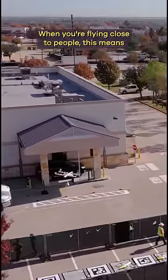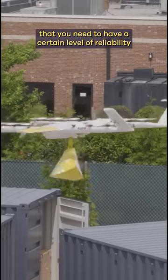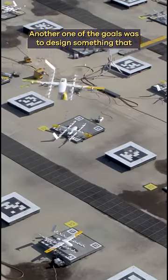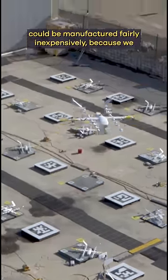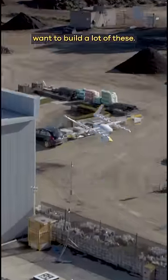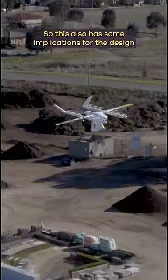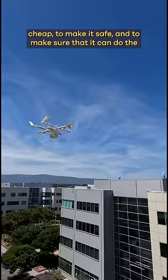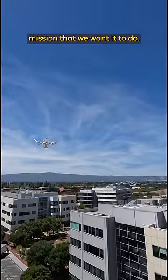When you're flying close to people, you need to have a certain level of reliability to make the system safe. Safety is our number one priority. Another goal was to design something that could be manufactured fairly inexpensively because we want to build a lot of these. This has implications for the design decisions we make — to make the aircraft reliable, to make it cheap, to make it safe, and to ensure it can do the mission we want it to do.